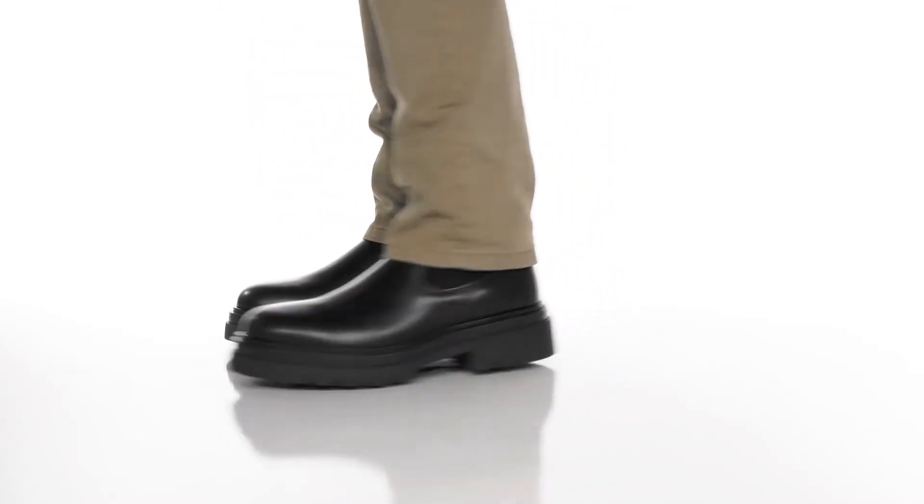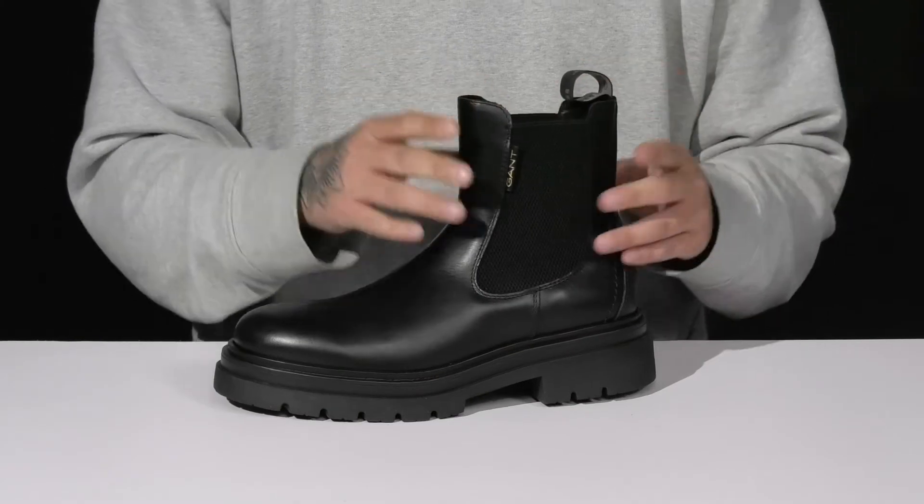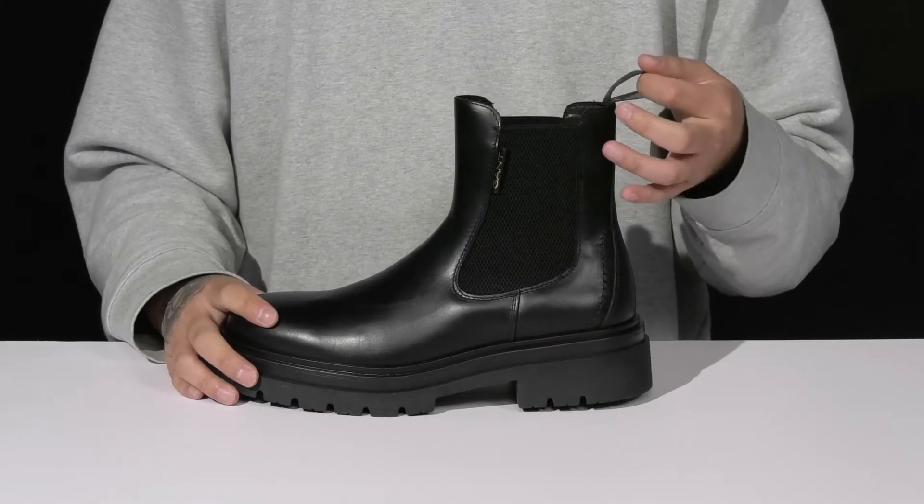The Ramsey boot from Gantt is a stylish shoe made with a durable leather upper. It features stretch panels on each side, making it very easy to throw on while providing a secure fit. There's also a pull tab located here at the heel area.